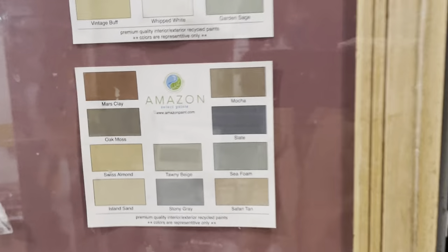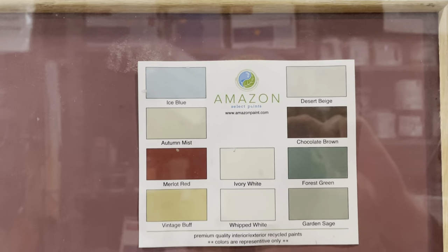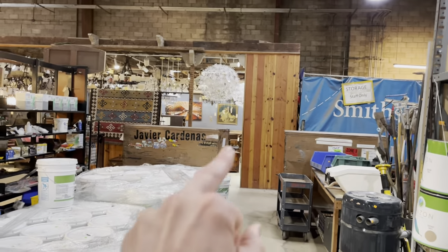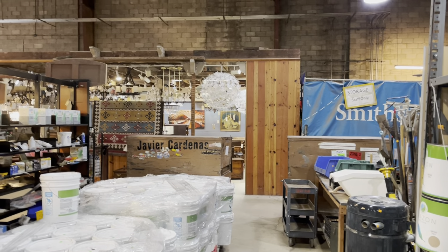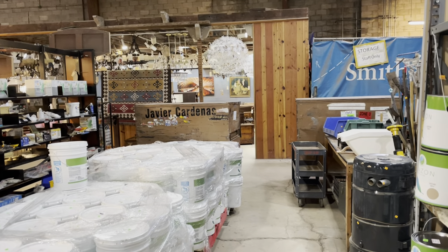There are 18 colors, and here you can see the little color chart. If you would like to see them on a wall, you can also come check out a lot of the rooms in Community Forklift, which are actually painted with Amazon Select Paint. That one back there is, I think, the Slate color.